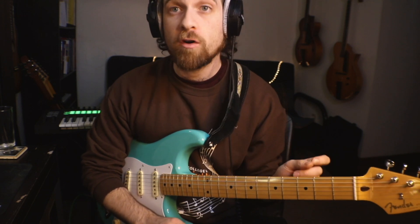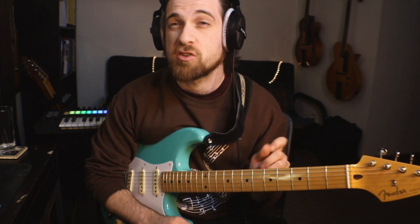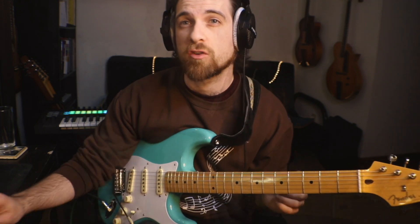Hey, so I want to talk quickly about getting hip quartal voicings. A quartal voicing is one that is built in fourths. I'm going to show you a classic four-note quartal voicing — there are three-note versions and lots of other ones, but I'll focus on this one.